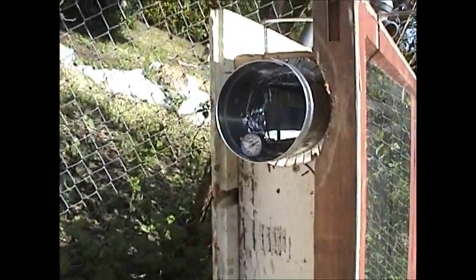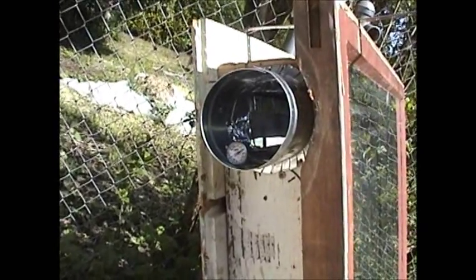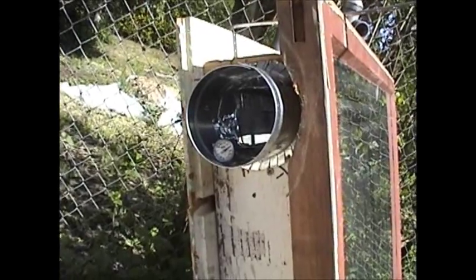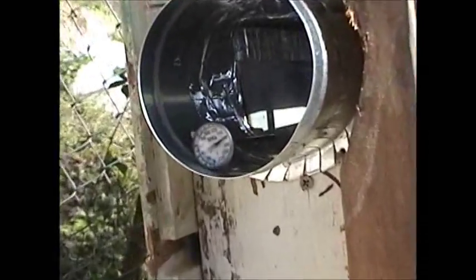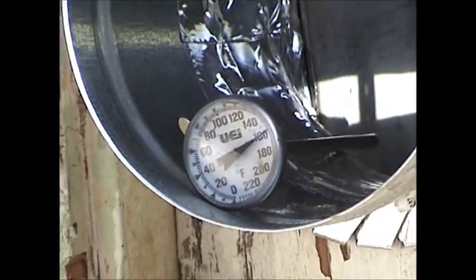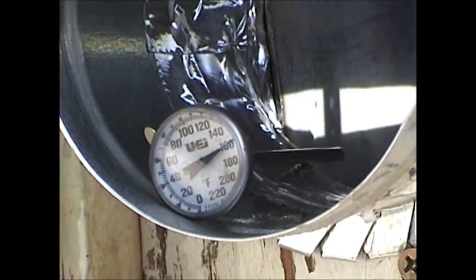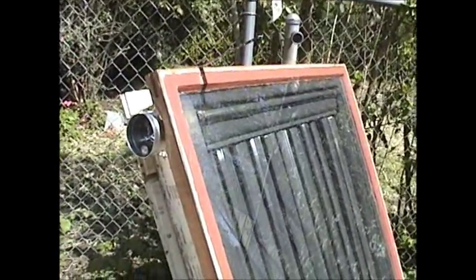Here we are — it's about 3 o'clock, it's only been in the sun about an hour and a half, it's not directly in the sun, and there it is: 160 degrees. I'm really pleased with it, and I think once I do get it sealed up it's going to perform to all my expectations.